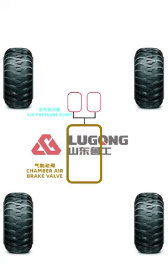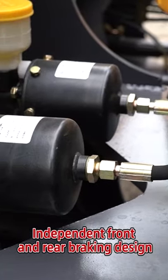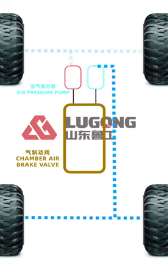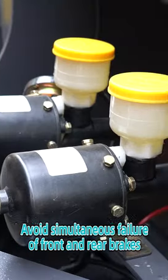The front and rear axle brakes will fail together. Lugong LG series adopts independent front and rear pipe, independent air booster pump, so in the event of failure of one pump, the other pump will still brake to avoid failure of both front and rear braking.